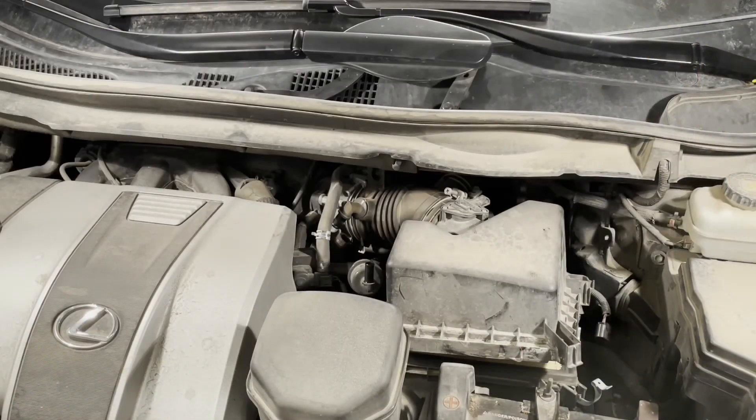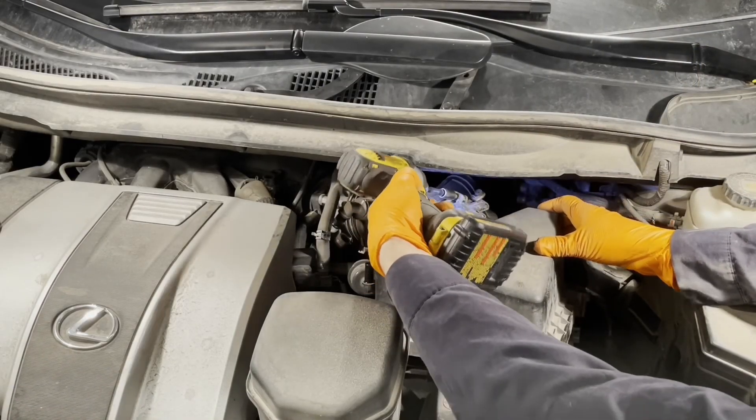We've got to disengage the clip that holds the wire for the mass airflow sensor to the air box lid. Now this wire is disconnected. Disconnect this side of the hose as well.